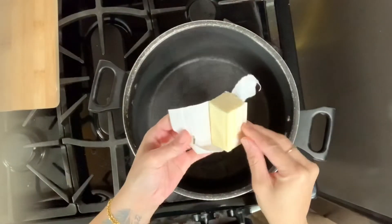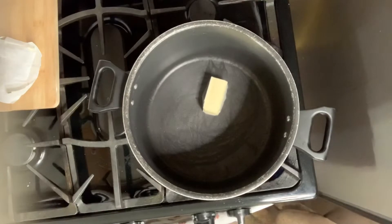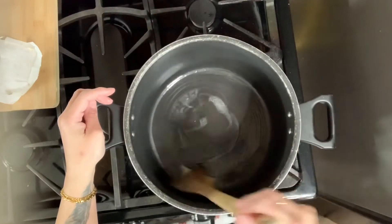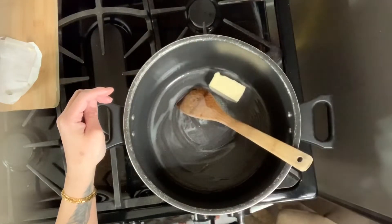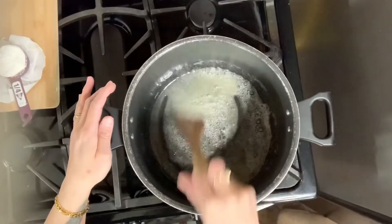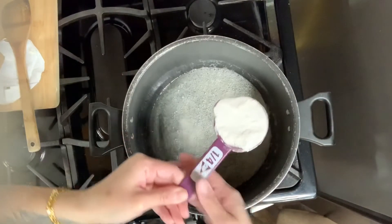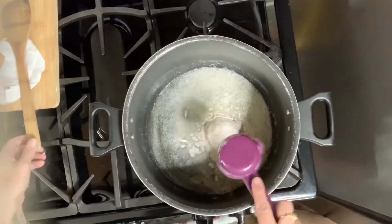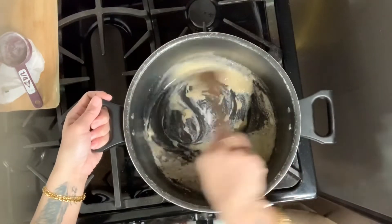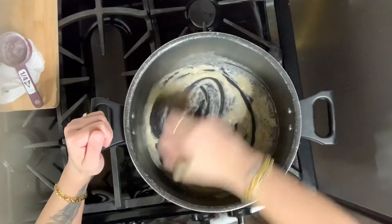I have my pot on medium-high and I'm putting half a stick of butter in there. Keep stirring it around until it melts. Once it's melted, add 1/4 cup of flour into your butter. This flour is going to make a roux, which is kind of like a thickening agent for your macaroni and cheese. Keep stirring until it's nice and thick and all the flour is melted into the butter.